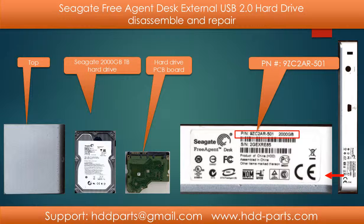Hello everyone. In this video we are going to talk about Seagate FreeAgent Desk external USB 2.0 hard drive disassemble and repair.